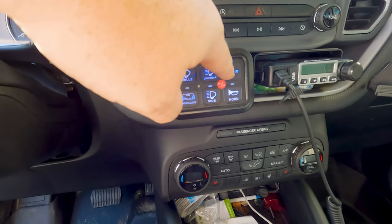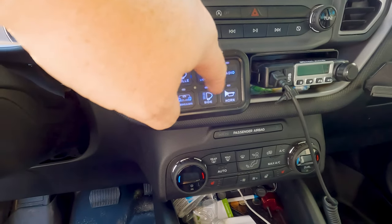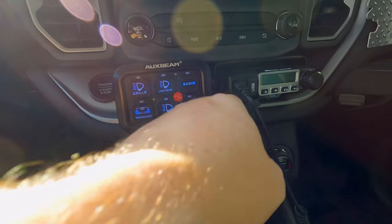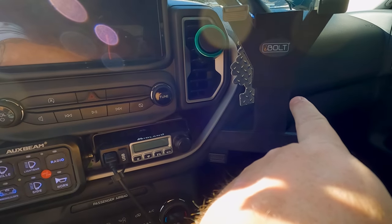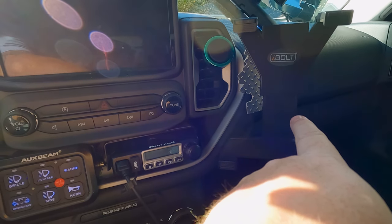We also have the radio — which is actually the cellular booster from WeBoost. Basically what we did was we ran the wire down through here and it ties into the firewall boot right over here. So let's go take a look at that.